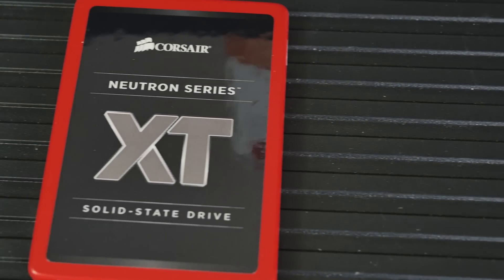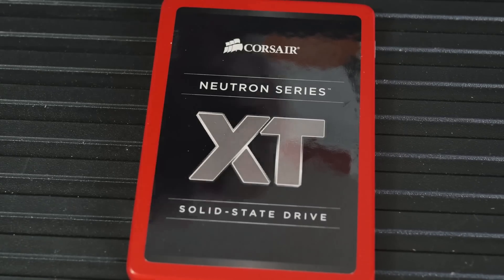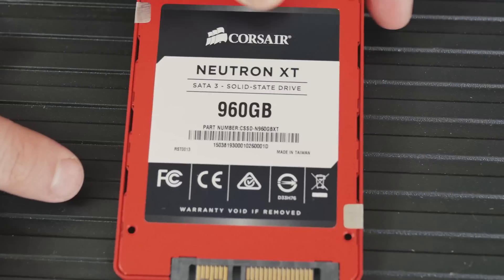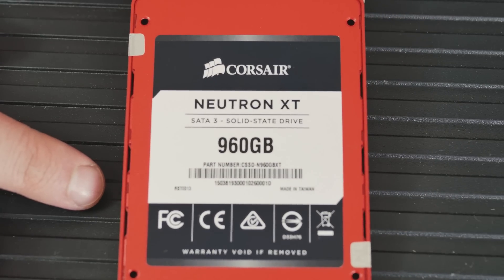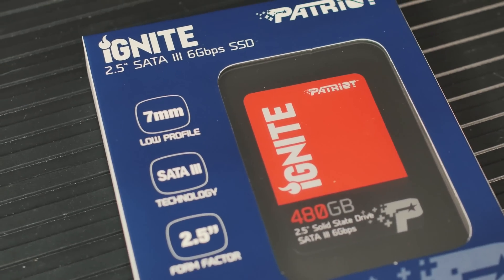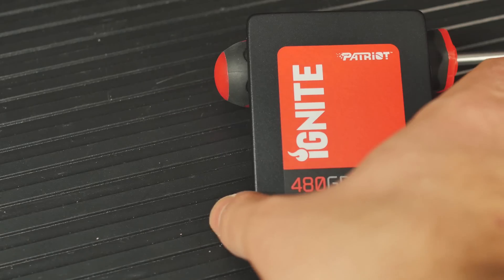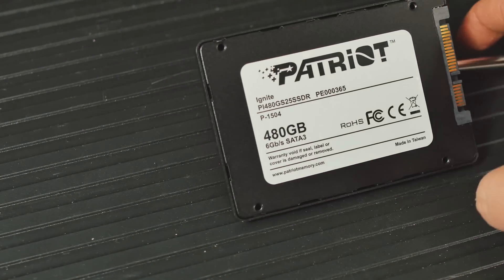For the drive I'll be doing most of my work on and storing games—especially ones like Skyrim that I want to load quickly—I'm using a Corsair Neutron XT 960 gigabyte SSD. It's a Phison-based SSD, it's just so fast, and it's red so it stands out in the system. I also have a Patriot Ignite 480 gigabyte SSD, also Phison-based, and that one is dedicated to Linux. Both of those drives are freaking epic.